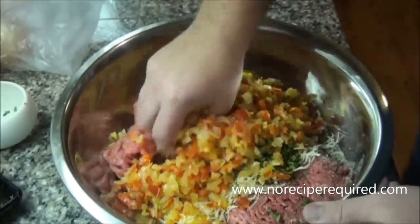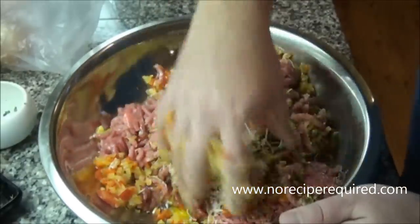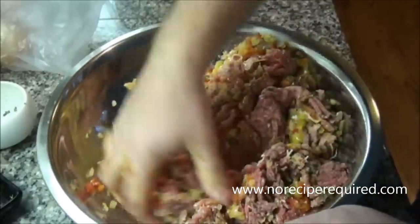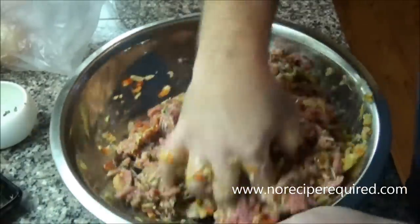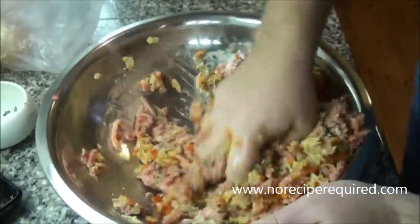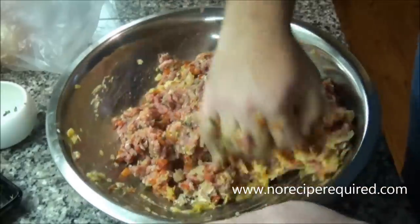I took my onion and bell pepper off the flame — just let it cool down for about 10 minutes or so. It doesn't have to be ice cold or anything like that. It just needs to be cold enough so it doesn't cook the meat or scramble the eggs. Then you mix your meatloaf — I find the best way is the old-fashioned way: get in there with your hands and get it to a nice homogenous consistency all the way throughout.